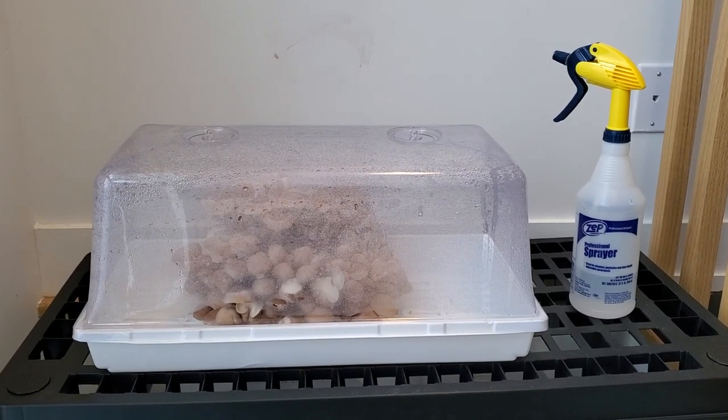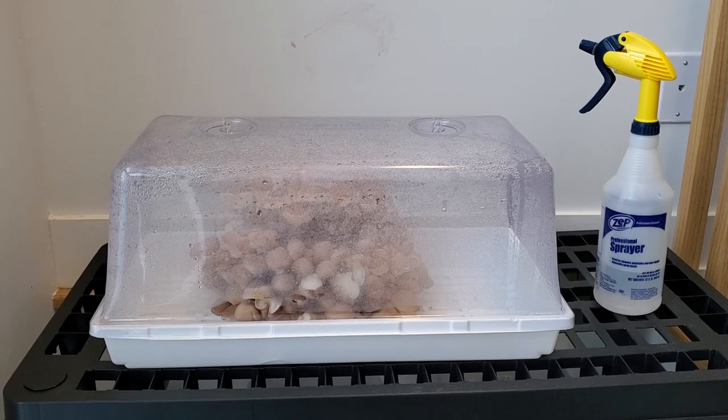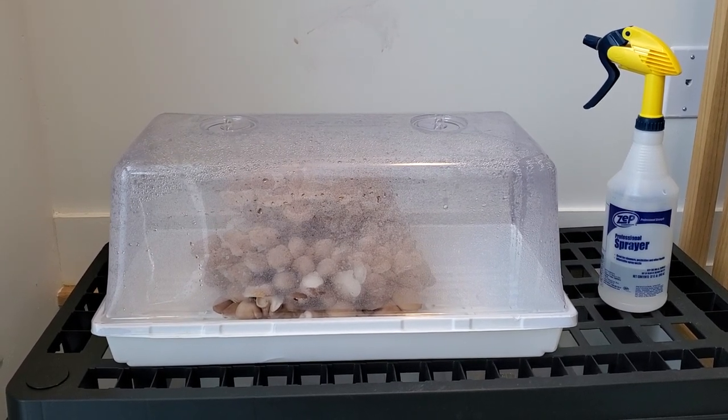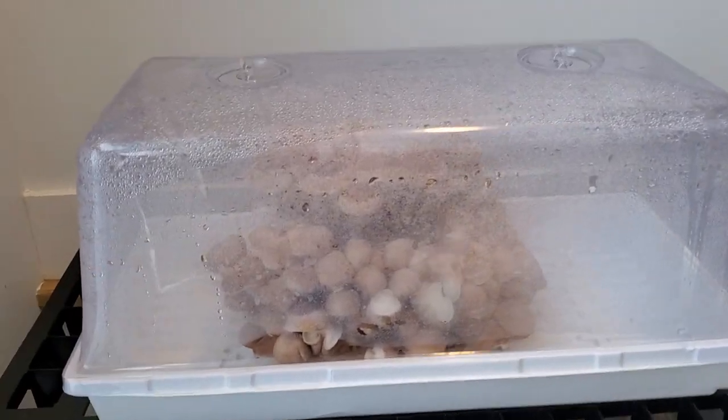Today I wanted to show you a low-tech version of a fruiting chamber. I've been doing this for a couple years now with lion's mane, shiitake, oysters, and all kinds of different mushrooms. It's a plant propagation tray — the dome and the tray itself.